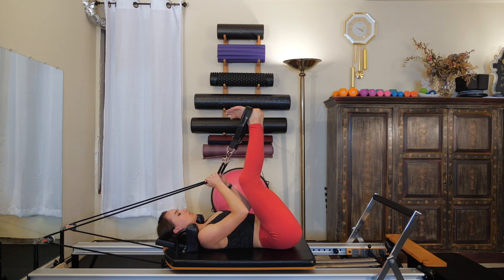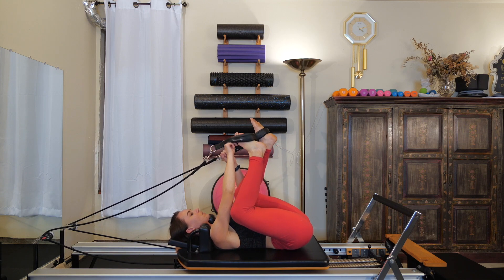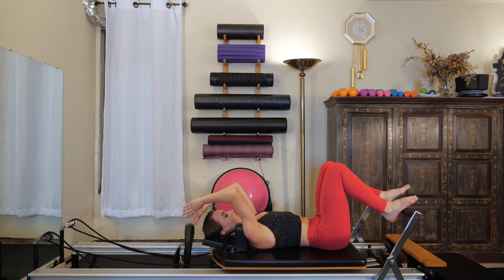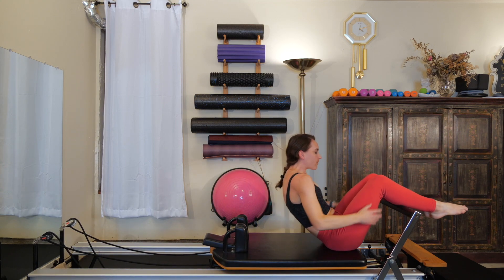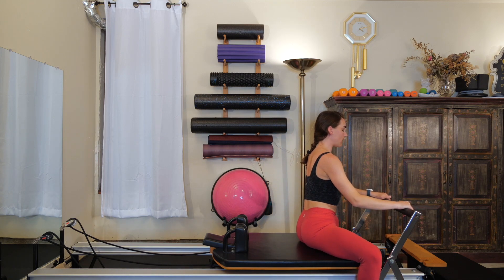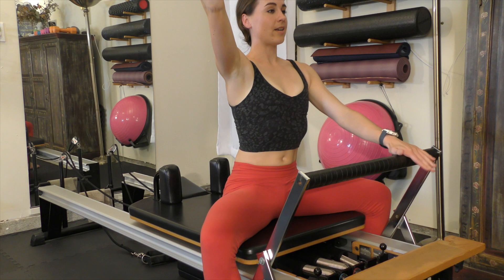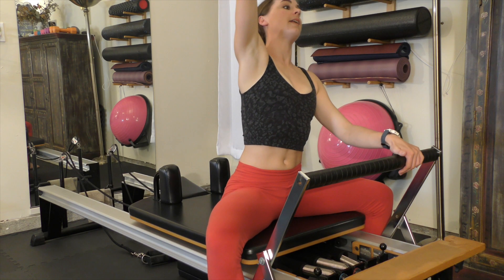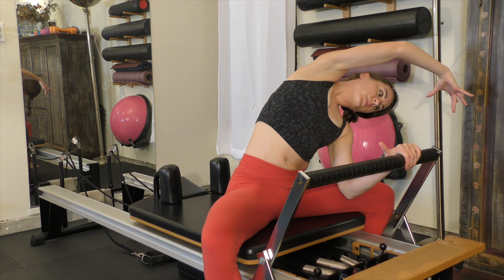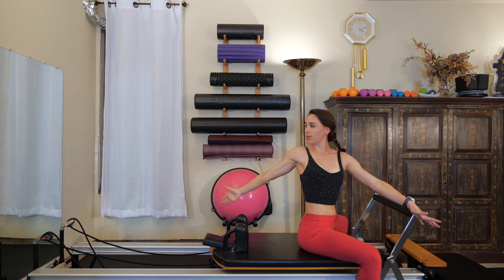One more final stretch with those legs back up to the sky for those hamstrings. Then take those legs out of the straps one at a time, find the bar, and ditch the straps down onto the ground. Sit all the way up, facing the foot bar with one leg on either side. Come close enough to easily hang on to the bar. Left hand on the bar, reach your right arm up to the ceiling. Inhale, grow taller through the spine, and bend to the left — keep even weight on your sit bones. Coming back up, twist, reach around, grabbing onto your back shoulder block.